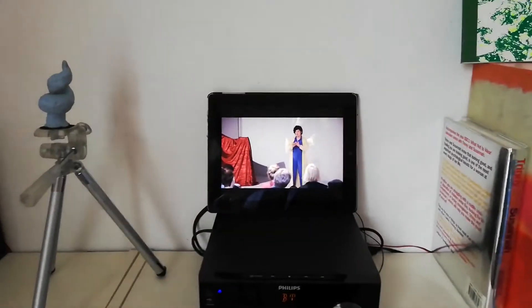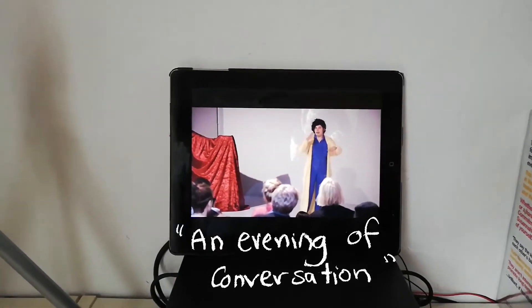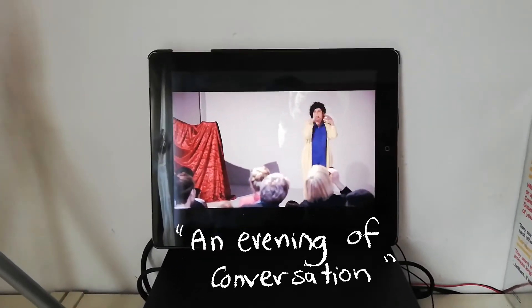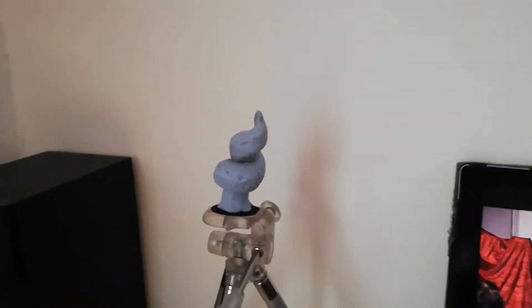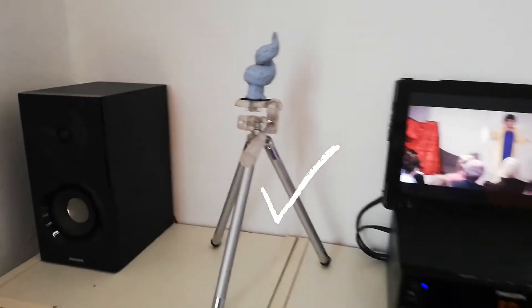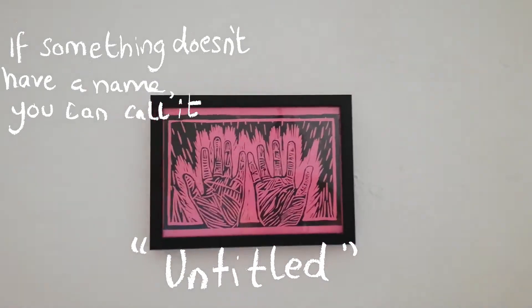And this is a video piece called An Evening of Conversation with Isadora Epstein and Stefan Hanley. And this is a print of two hands made by Niamh McCartan.